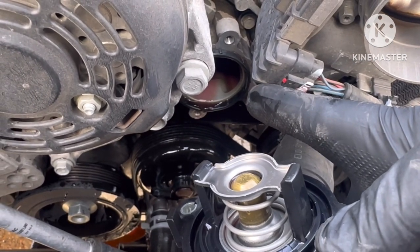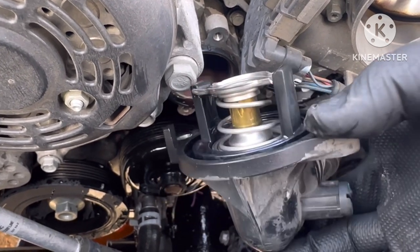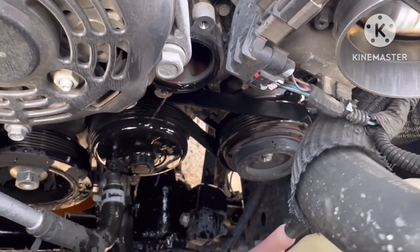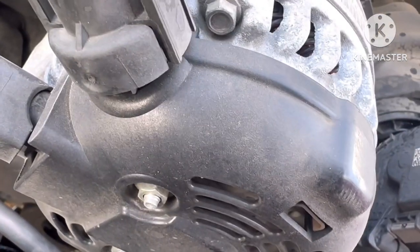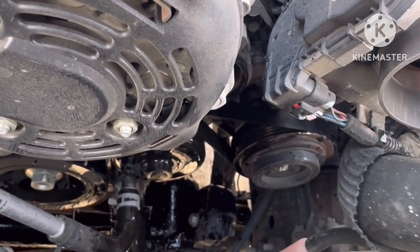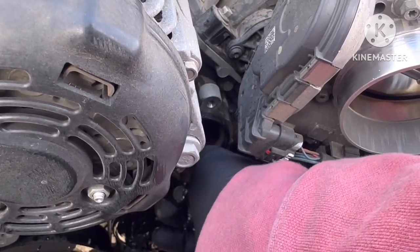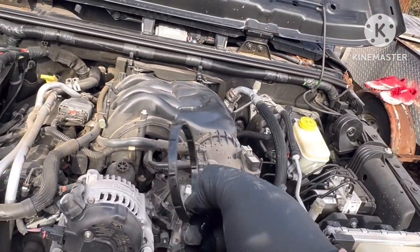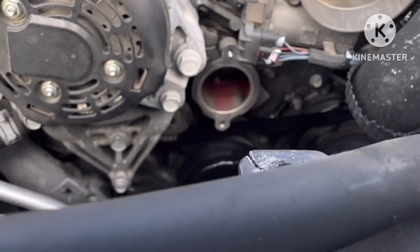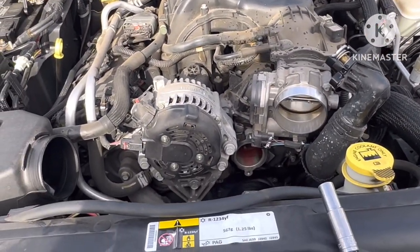Got that sucker off. Now here's the thing — look at your housing. What is it missing? It's missing the gasket, because 99% of the time that gasket will stick on there. Make sure the flow doesn't fall out. Get it over the pan so it won't leak. Take that off right there — see that, we're going to replace it anyway. Now all you have to do is clean up the surface a little bit.